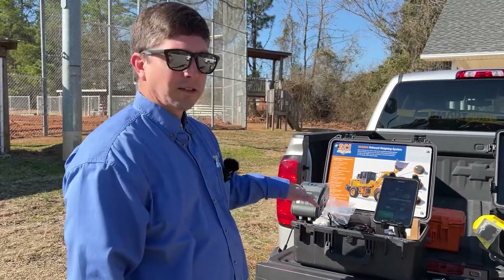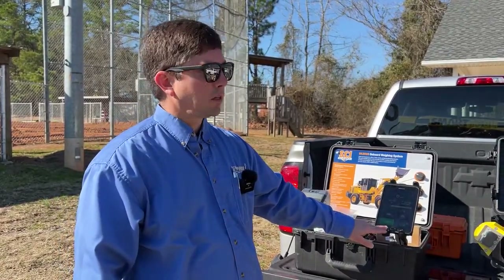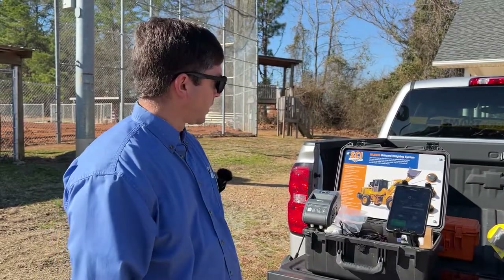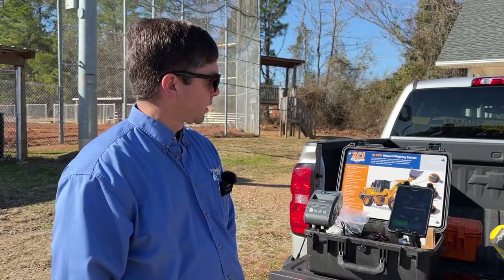This is our demo stand, but it shows the screen that the operator will see inside the cab. We have sensors connected to the hydraulic cylinder that basically tell us how much weight of material we've got in our bucket.